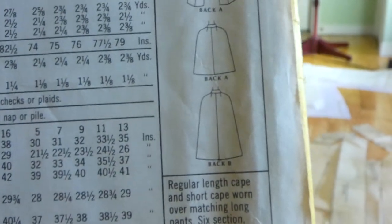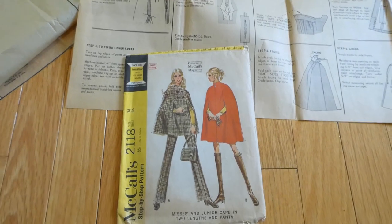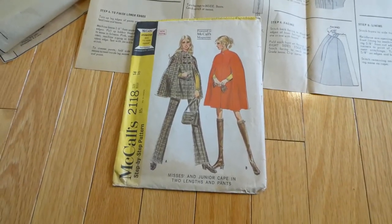Here's the back of it. In 1969, this pattern sold for 85 cents. So you know, pretty much any patterns below two dollars is probably vintage.